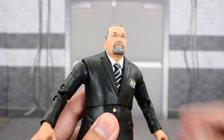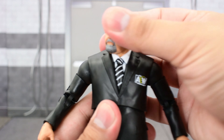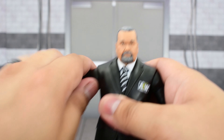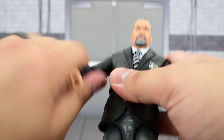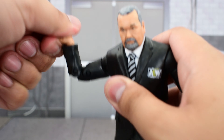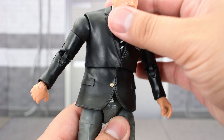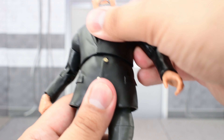Going over the articulation: the head is on a ball joint and a hinge, so it goes up and down but cannot turn side to side or tilt. The shoulder goes up high and rotates all the way around. There is a bicep swivel, double jointed elbows, and a swivel and hinge at the wrist. There's a ball joint at the upper diaphragm, so he crunches forward, goes back, and twists and tilts pretty well.